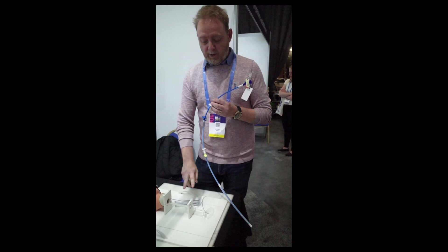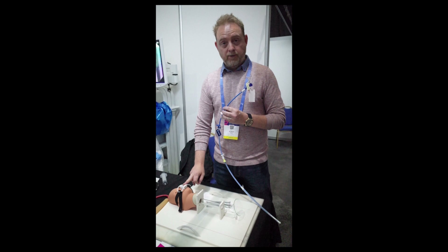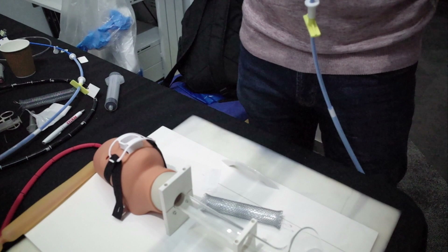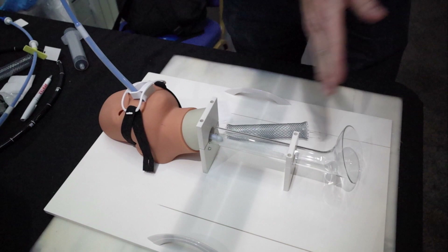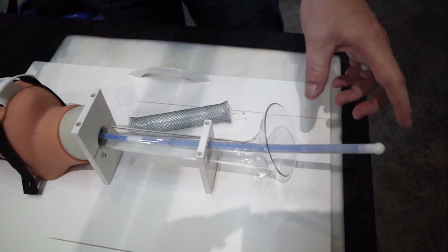When scoping the patient, take a rough measurement between the GOJ and the mouth guard using the scope — for example, if it's 40 centimetres, add five centimetres and position the plate at 45. There are five-centimetre depth markers on the delivery system. With the scope in place, pass a guidewire down through the working channel, perform a standard exchange, remove the scope, and leave the guidewire in place. The delivery system is then positioned over the guidewire. Pass it through until the yellow plate touches the mouth guard, aiming for roughly five centimetres of delivery system in the stomach. The clips are numbered one and two — remove clip number one first.